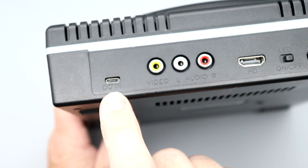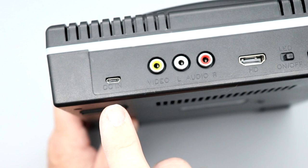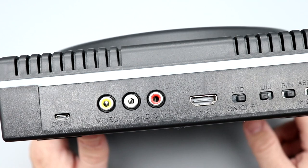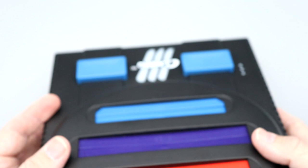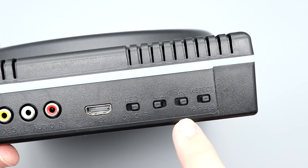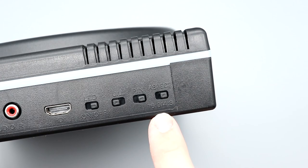Looking at the back of the system, you have micro USB for power input. I'm not a fan of that — I would rather see USB-C. There's audio left, right, and video output on the back if you want to use the RCA jacks, plus HDMI. You can turn the LED on or off. There's also a switch for NTSC-U and NTSC-J, a P/N switch we'll have to check on, and what looks like an aspect ratio switch.